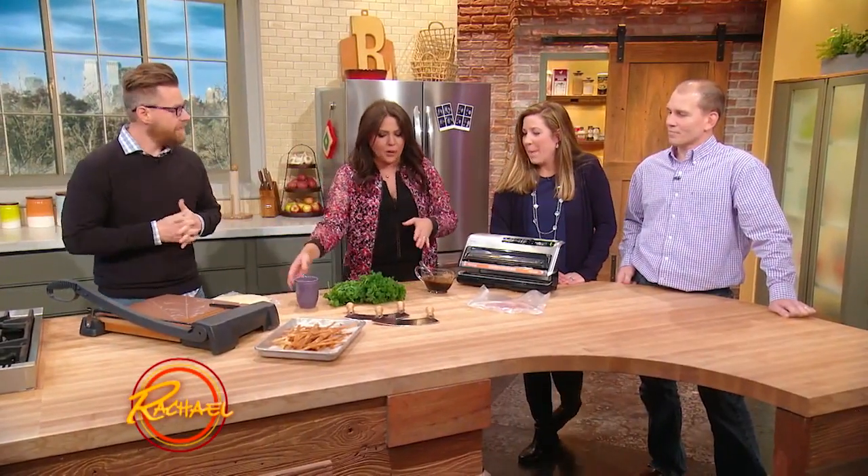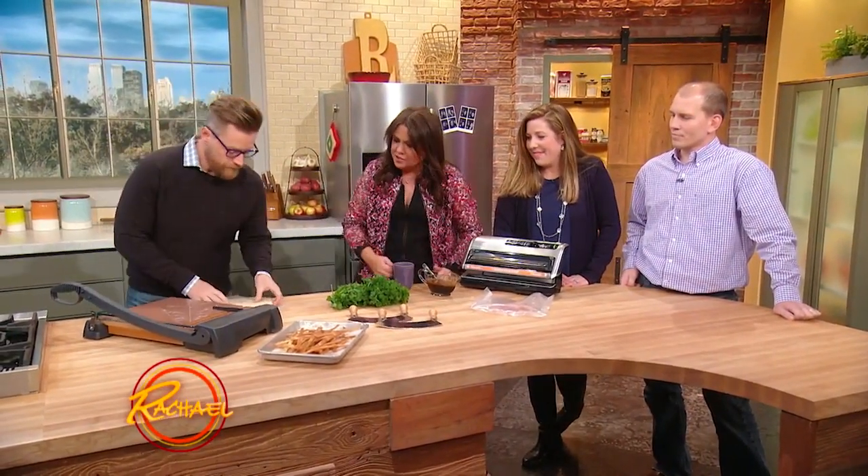Chef Blais has got three more quick little tips and tricks for us here today. The kitchen is yours — fun tips!